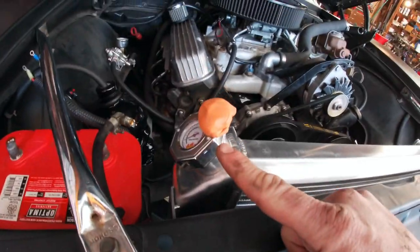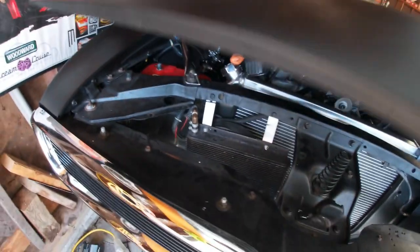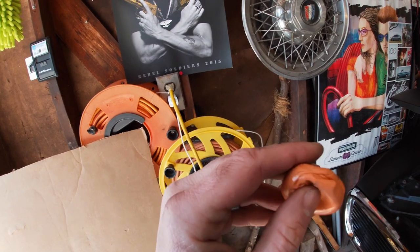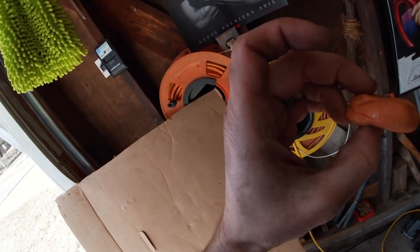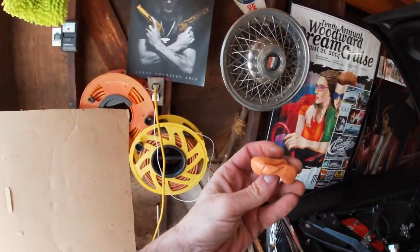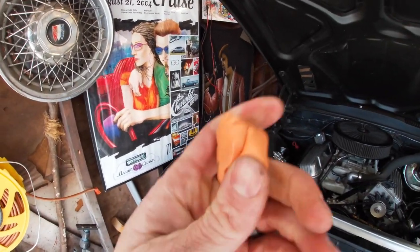I've got a big gob of Silly Putty sitting on top of the thermo cap. I'm going to lower the hood down and see how much it crushes — if at all. The Silly Putty looks like it's got at least a quarter of an inch of crush space, so it looks like I'm good to go without damaging the hood. I did it one more time and slammed the hood harder like I normally would, and I got between an eighth and a quarter inch gap. Looks like plenty of room — I was a little nervous, but it made it.